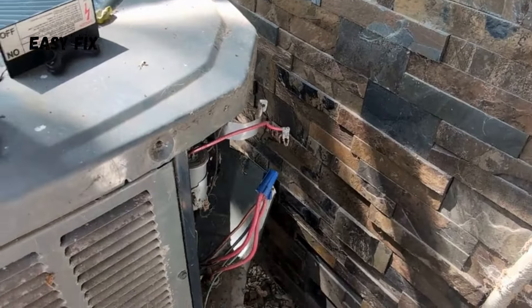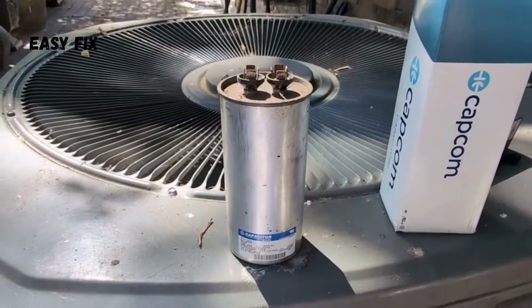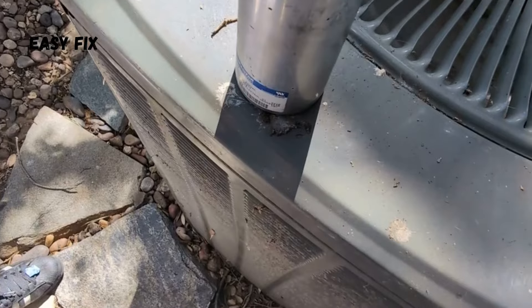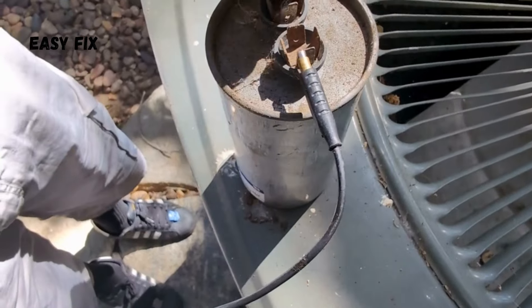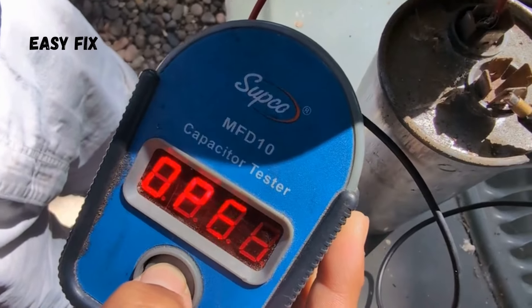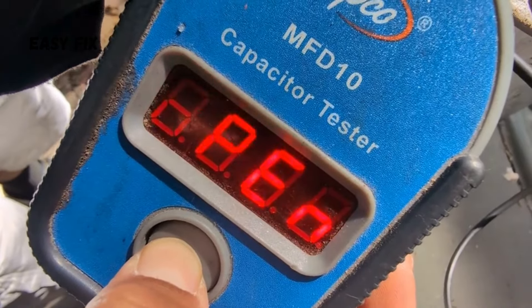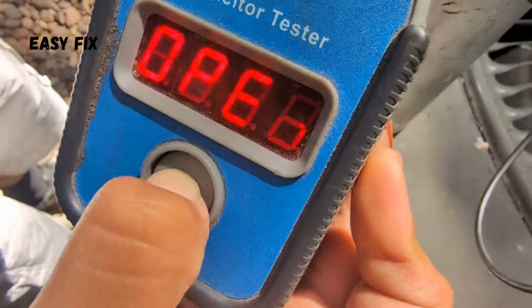Here's the capacitor — an 80 microfarad capacitor — and here's the new one. We've got an open capacitor. Here it is.